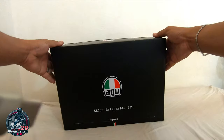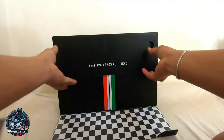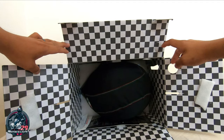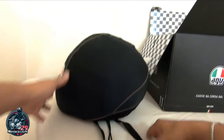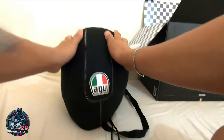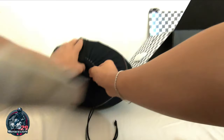Pakita ko sa inyo yung loob. Itagilid natin ganyan para makita nyo — landa lang kasi bago, yung helmet, magasgasan, bagong bago. So ayan, ang ganda ng loob. So yan ang helmet. Pakita ko muna sa inyo yung helmet bago ko ipakita yung laman, kung ano ba yung mga kasama. So yan ang helmet mga kamoto — yung AGV dust bag nya. So high quality. Open natin.